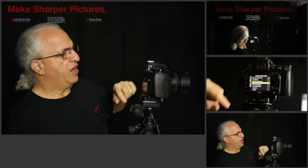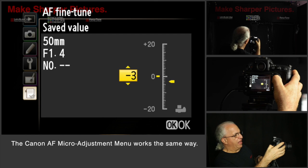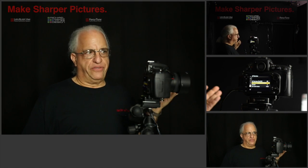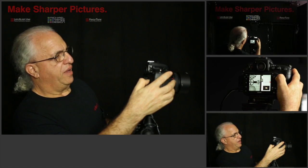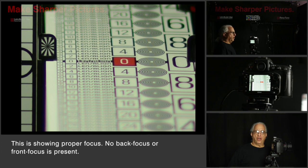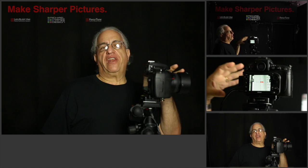On Nikon it's called autofocus fine tune and you go to it in the menu. We turn it on and I'm going to set a value of minus 12 to adjust the focus of this lens to the body. Let's put the focus to an arbitrary point — we call that defocus — and now we focus the camera. There's the autofocus beep. We take a picture. Let's take a look at the picture.